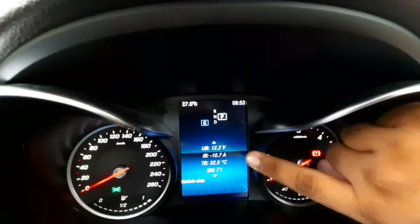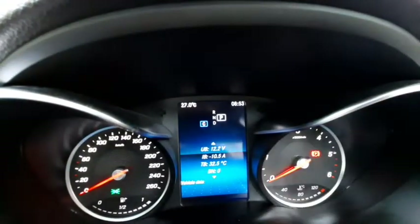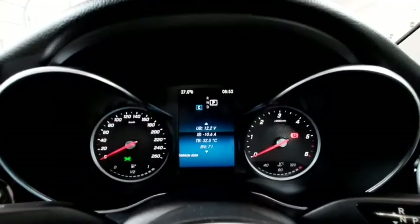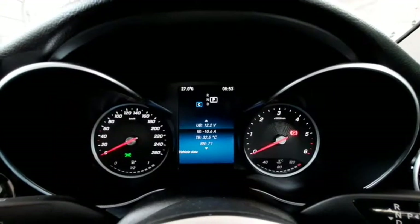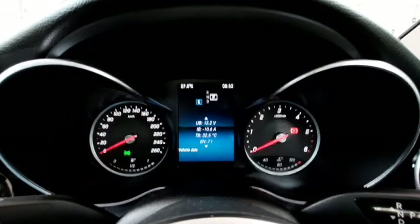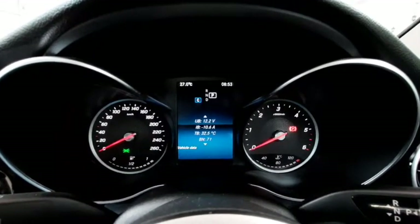It shows the battery voltage, which is 12.2 volts. Anything below 12 volts means you have a depleting battery and will need to take care of it. Anything above 12 volts is a healthy battery and you can continue your journey.